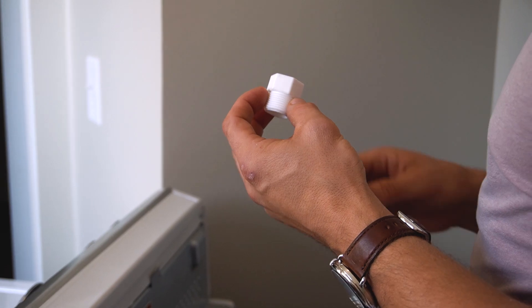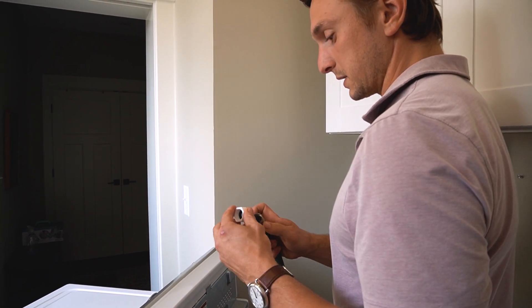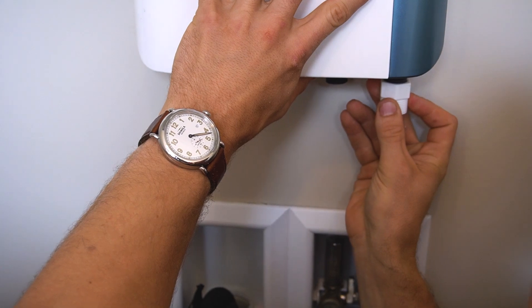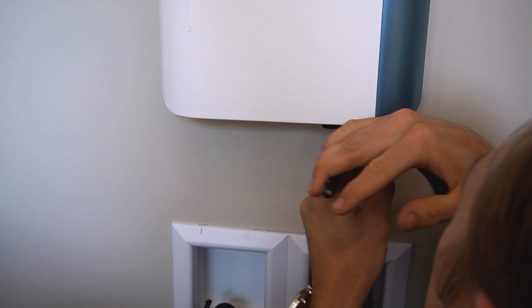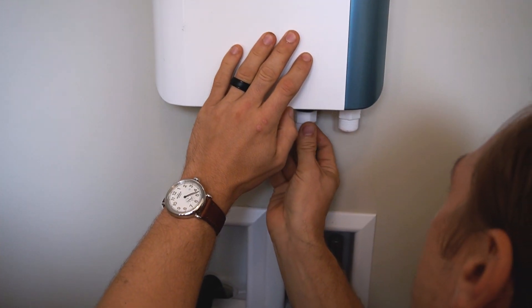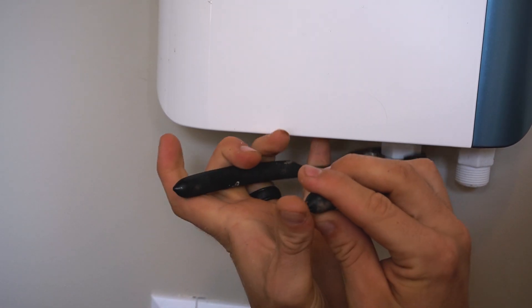Now that I've got the tubing undone, check to see if you need the adapter. You'll know if you need it if the male side of the adapter screws into the machine and it fits — that means you need to put this adapter on. Screw it in and tighten a little bit past hand-tight. You don't want to really wrench on it — just use a pliers or wrench, a little bit of a turn past hand-tight should work just fine.